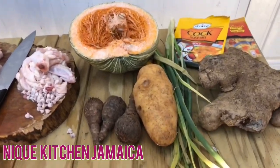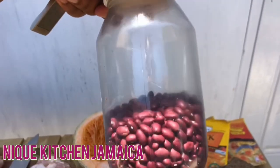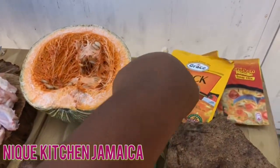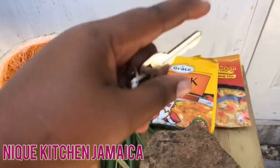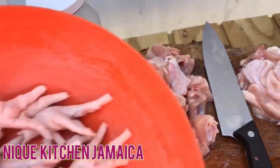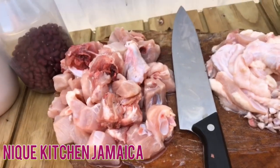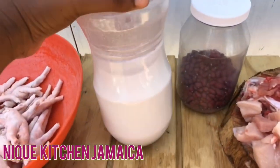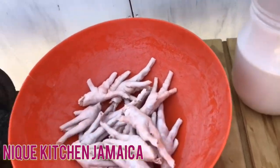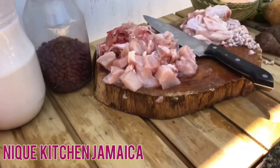Hey guys, welcome back to another video. In today's video I will be making some red pea soup. First, here I have my peas, pumpkin, cocoa, Irish potato, scallion, my cock soup — three of them. I just cleaned up my chicken and chicken foot, removing all the skin. I'm going to wash shortly with some vinegar. I also have three cups of coconut milk in my jar, and I'm about to catch my coal fire to prepare. You don't want to miss all this niceness — Mick's Kitchen red pea soup.